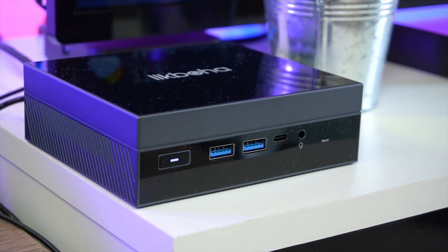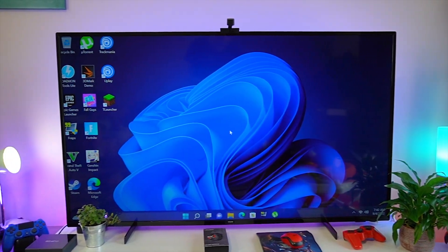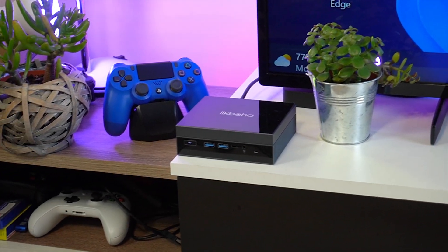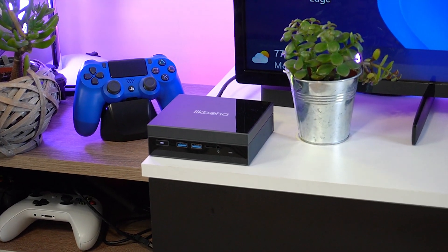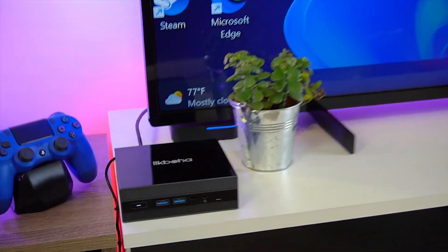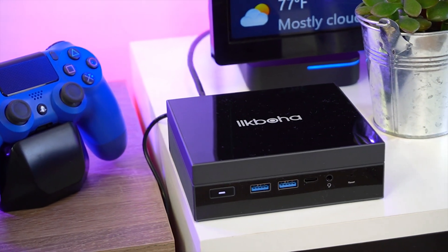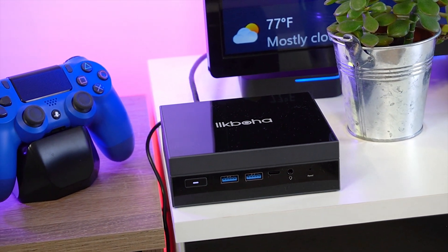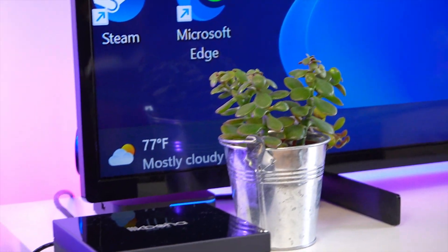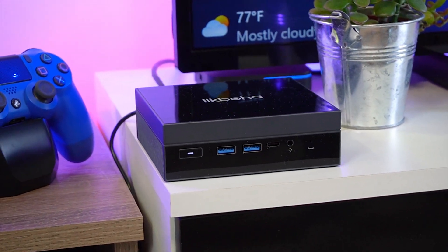Hello everyone and welcome back! In this review video we'll take a look at the AOL KBOA GX55 mini PC. It comes pre-installed with Windows 11 Pro and an extremely capable and power-efficient Intel Saturn quad-core processor clocked at 2 GHz with up to 2.9 GHz burst frequency. This mini PC is priced at around $250 and is mainly intended for basic tasks like office suites and web browsing with moderate multitasking, but later in the video we'll be testing it with some games as well.